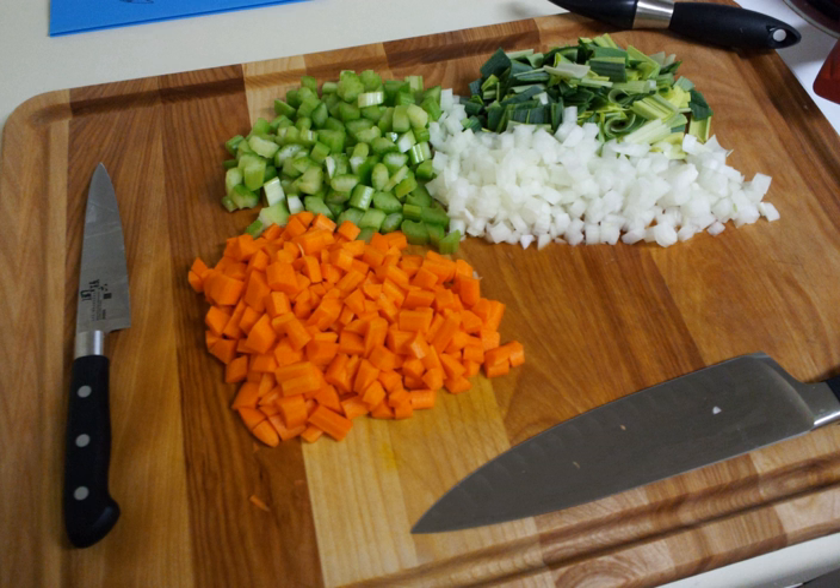Usually the vegetable mixture is onions, carrots, and celery — either common pascal celery or celeriac — with the traditional ratio being 2:1:1: 2 parts onion, 1 part carrot, and 1 part celery.